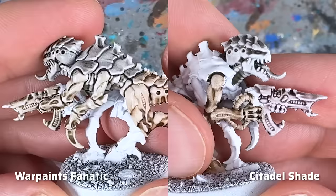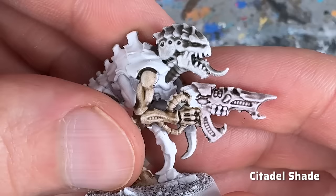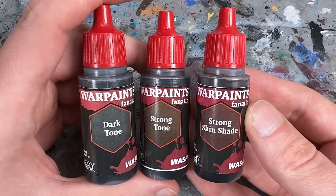Here you can see a comparison with Citadel's Shade paints, which also give a good result but have more of a shine and are of course much more expensive per milliliter. So the Quickshade washes might not be the same anymore — I think they're even better. I'm giving them a score of 8.5.